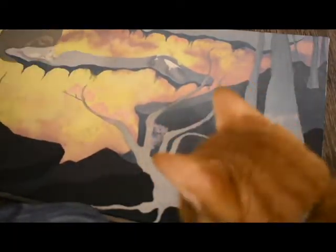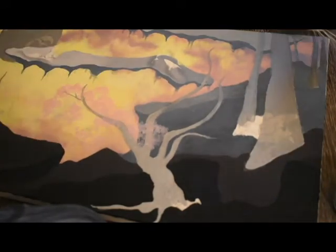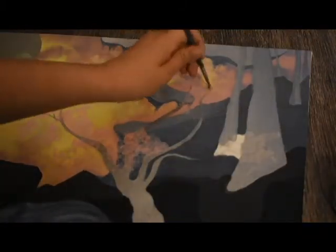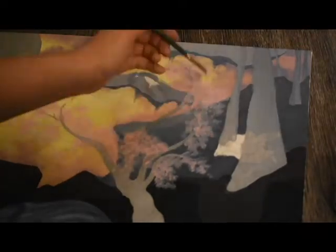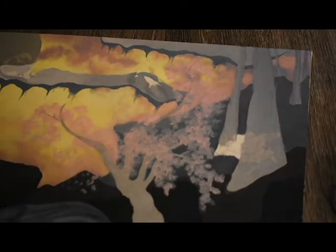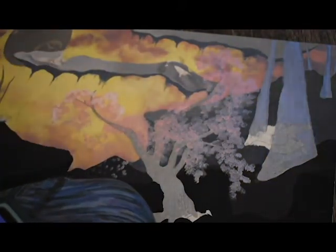My cat Naruto wanted to be assistant painter today — he's watching me and then tries to help a little too much. Do any of your animals constantly harass you while you're trying to paint or do homework? I wanted to make a really pretty cherry blossom tree. I love how they look — it's springtime and I keep seeing them around my neighborhood. I based the whole color scheme of this painting around this cherry blossom tree, which is why I chose a lot of the pink tones, keeping everything else light so the pink would really stand out.